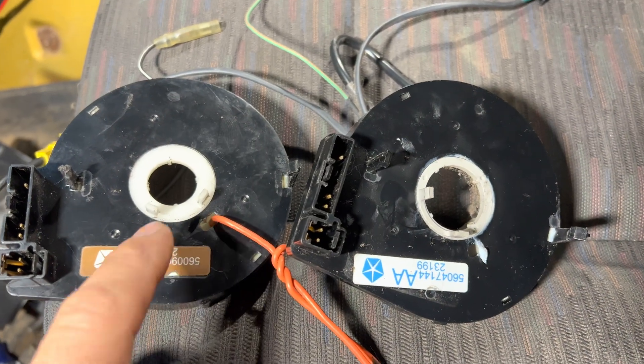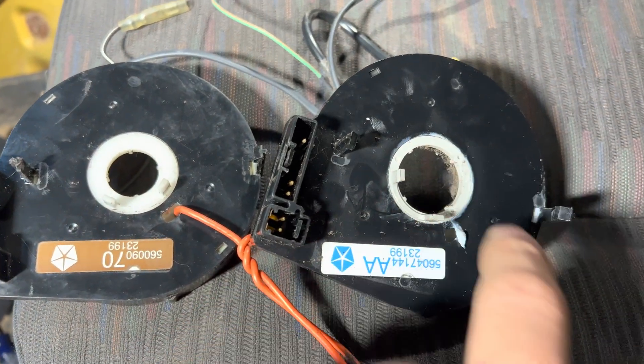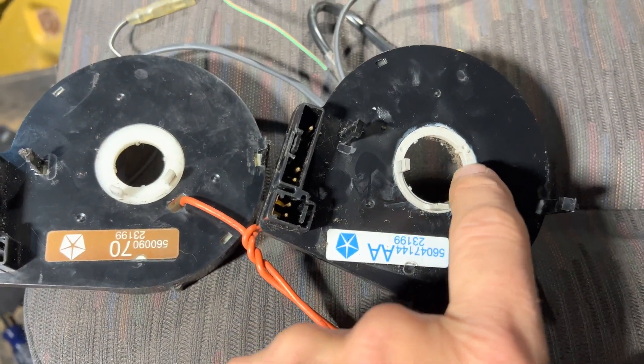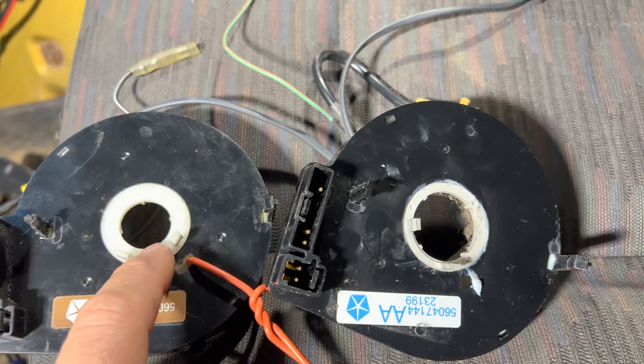After trying to install this one, I realized that the diameter of the hole is very small compared to the one that came off. This one's about an inch in diameter, so a little bit over 25 millimeters. And this one's about three quarters of an inch.